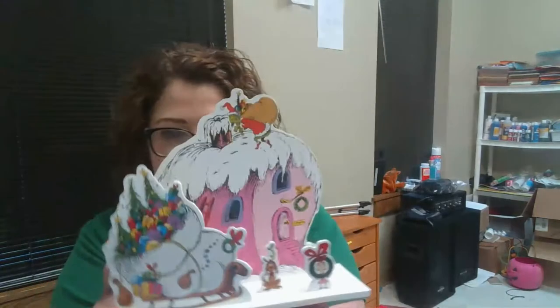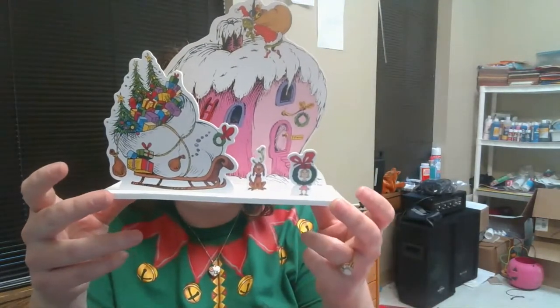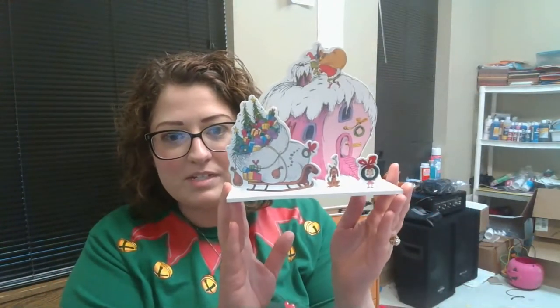And then you have an adorable little decoration for Christmas. Every child can get one of these at the Pommelville County Public Library. They're at the front desk, so just come in and ask for a Whoville craft. They're simple and so cute, so stop in and get one.